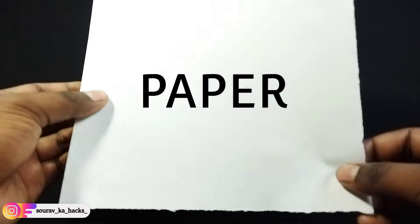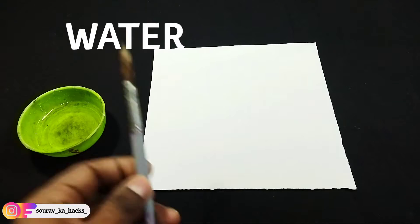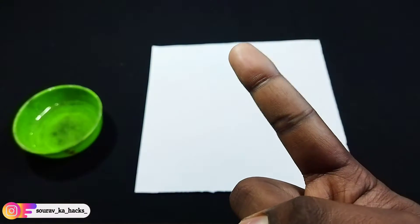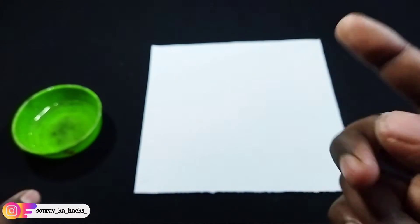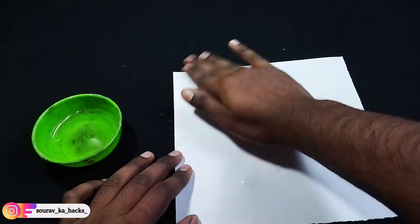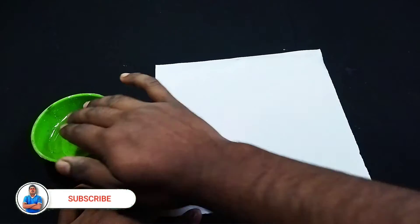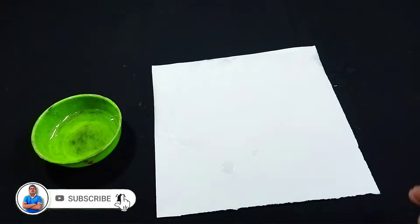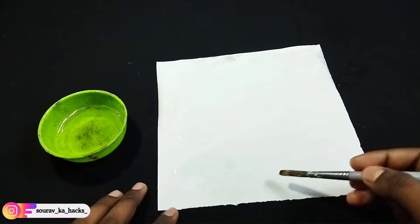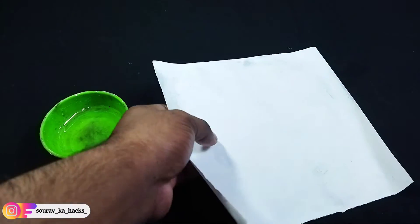So guys, this is a paper. First of all, we take water. I can use a brass and an onion. So both of us will show you. First of all, we have put the oil in the water. You can't pour the oil in the water. Let's start — I'll make the oil in the water. You can cover the oil in the water, then wash it. Then it's my paper.